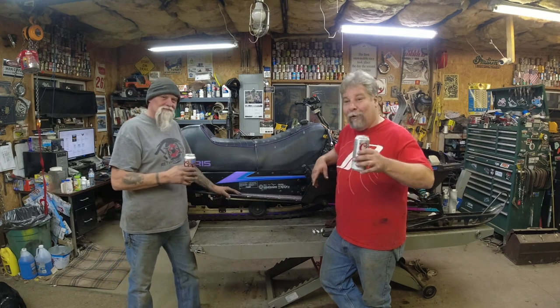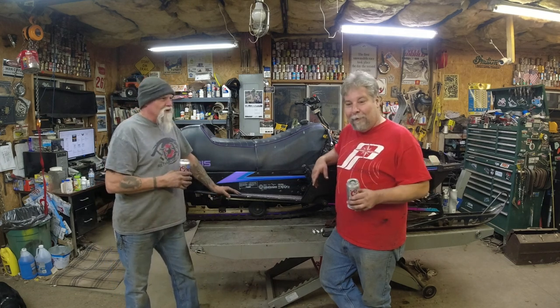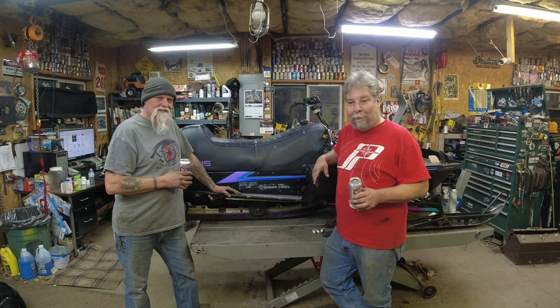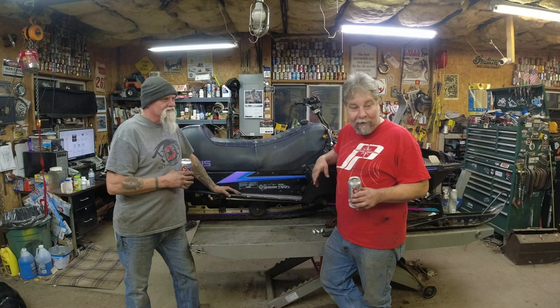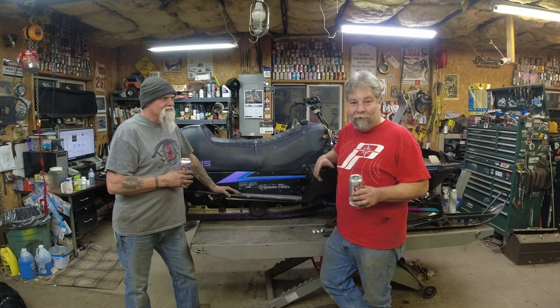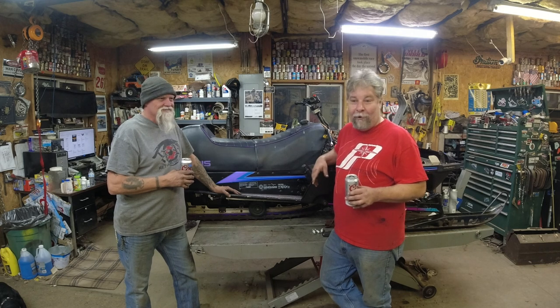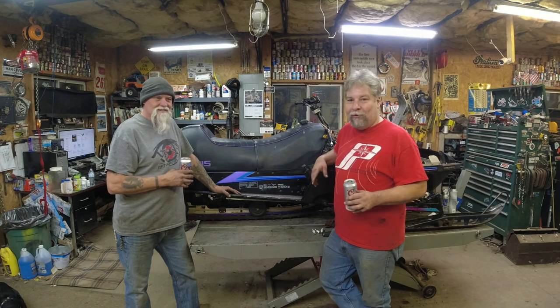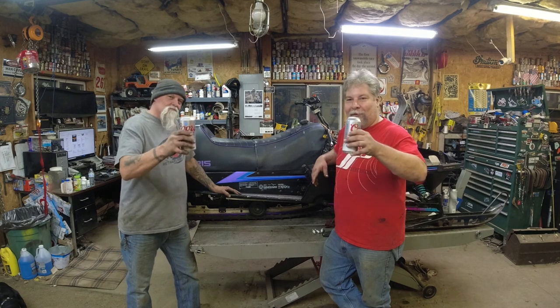Pray for snow for us here in Minnesota. Be sure to like this video, subscribe, and tell your buddies about it — it all helps the channel grow. The channel's growing but not super fast; it's starting to grow and we really need your help. If you're into this kind of content and you like it, you can help me make more by helping the channel grow. Thanks for watching.